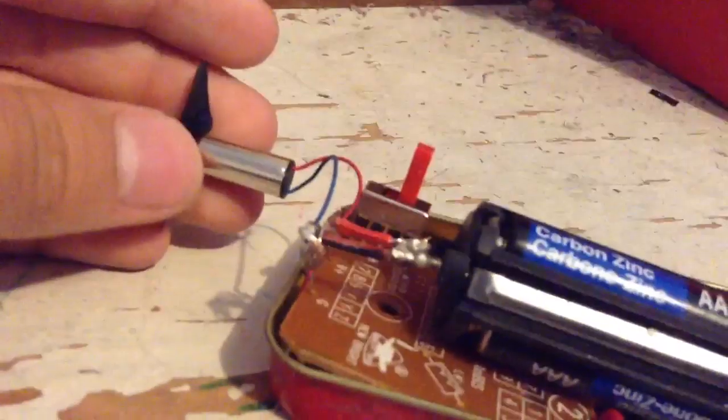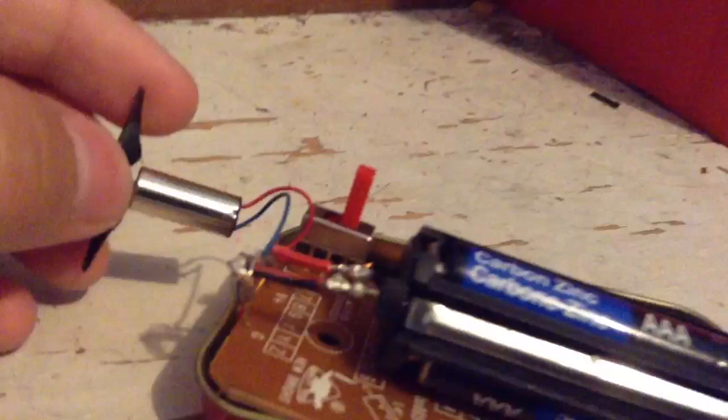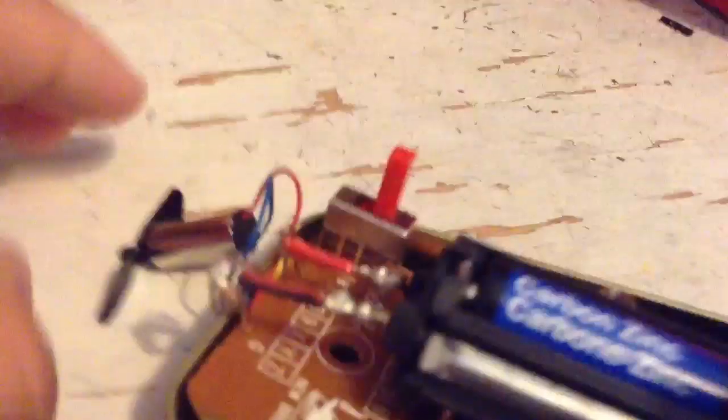We flew it in the air and all the balancers just broke off from really, really high up. It just wouldn't go forwards right - I kept trying to change the trim and everything but it just wouldn't work. So I took it apart because it had good lights on it.